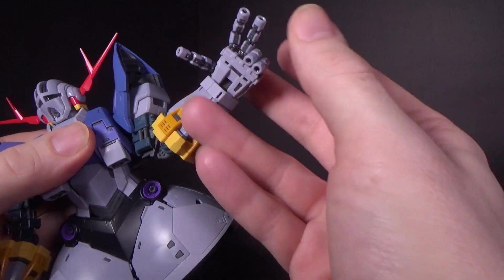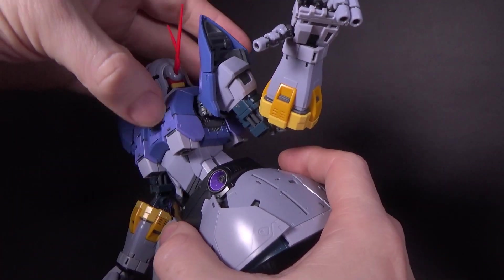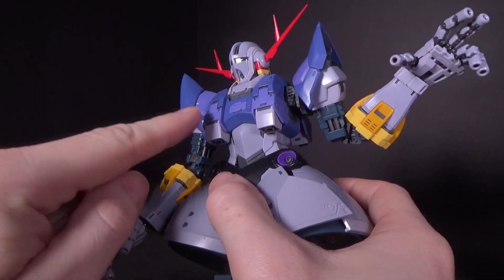I just wish the fingers could bend in a little further at the base so they could make a fist. Unfortunately, they can only really do that. As for the torso, they made it so when you bring it forward or back, the thrusters on the front and the back move — though you do have to manually push them back down.